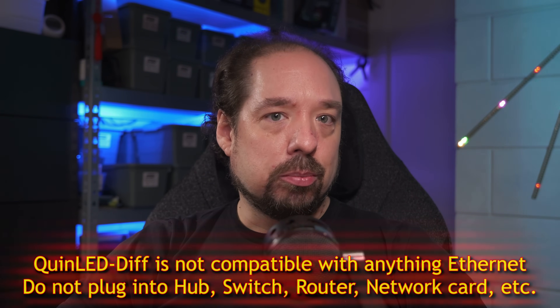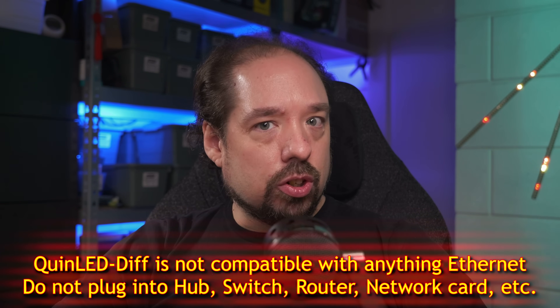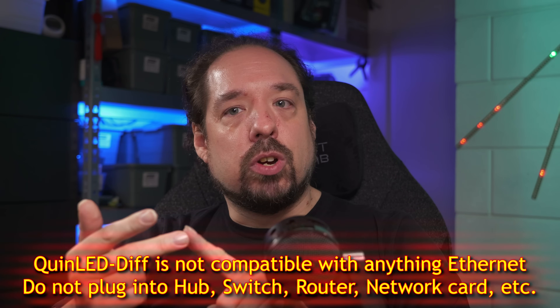To round off the video: although these solutions use UTP cables with RJ45 plugs, the signals running on them are not Ethernet compatible. You should not insert these cables into a hub, switch, router, network card, or anything of the sort. What you can do, however, is use the QuinLED Diff solutions with RJ45 patches and patch panels. So if your company or home has a patch panel, you can use it to transport the data signal — and in the future also power — to where you need it in your building or home.